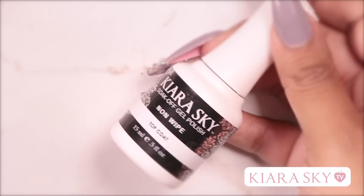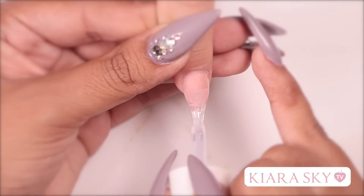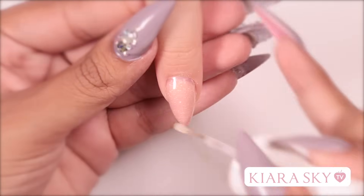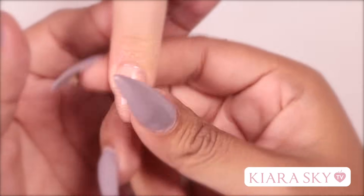To finish off this look I'm going to add my favorite top coat — it's Kiara Skye's non-wipe top coat. I'm going to apply this to the entire nail and then I'm going to let it cure for 60 seconds. To finish off as always I'm going to apply some nourish oil to the cuticle area and rub it in.